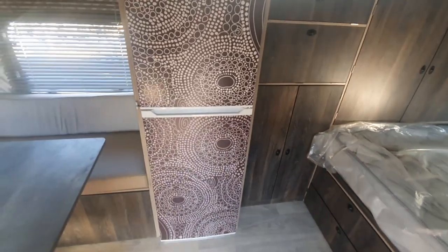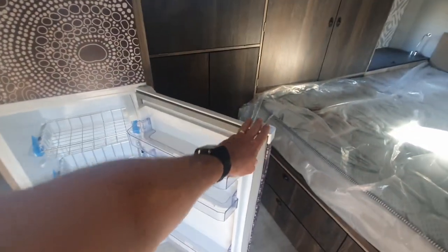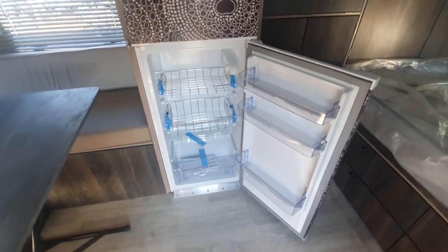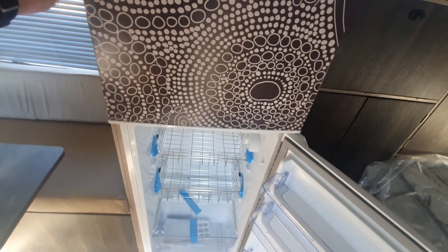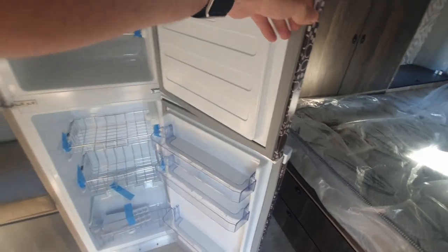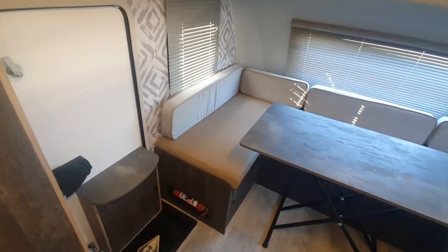Inside the unit we've got this large 150 liter fridge-freezer combination — a 110 liter fridge and a top 40 liter freezer compartment, fitted with stainless steel wire racks for those extreme gravel road conditions.